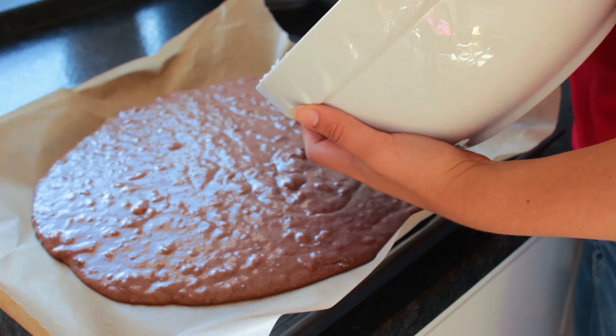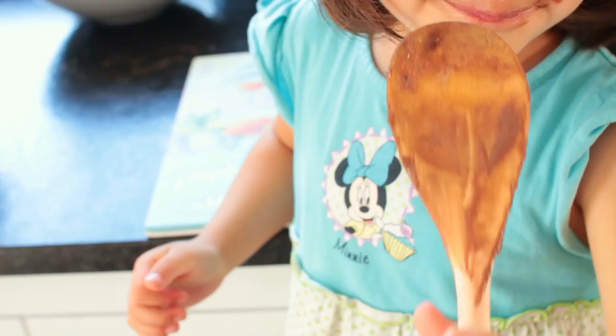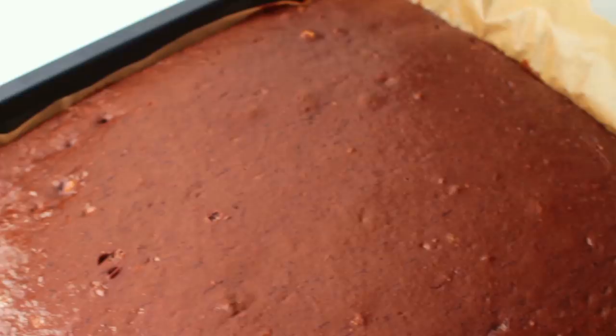Put the cake into the oven for 18 to 20 minutes. Make sure to keep an eye on it. Take it out and let it cool completely. Best thing to do is to just leave it out there overnight, because the next morning it's going to look something like this.